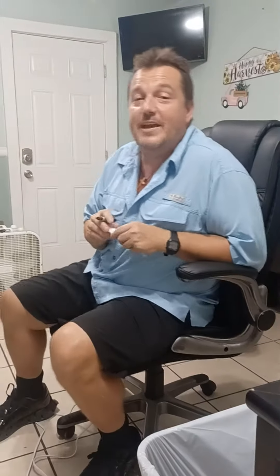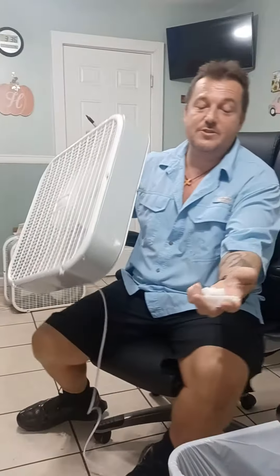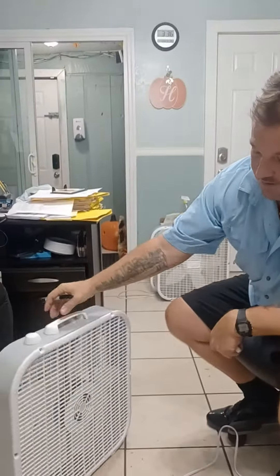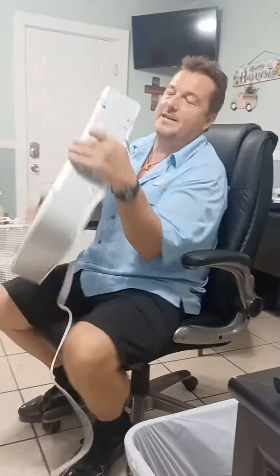Hi, this is Jim from Hayes Enterprises. I'm going to show you how to properly put together a box band. When you take it out of the box, you'll notice you have these plastic feet. Box bands are very wobbly, and you'd be surprised at how these feet make a difference.